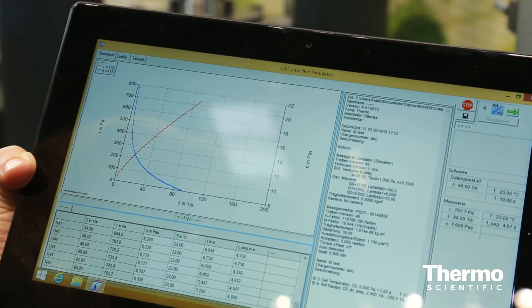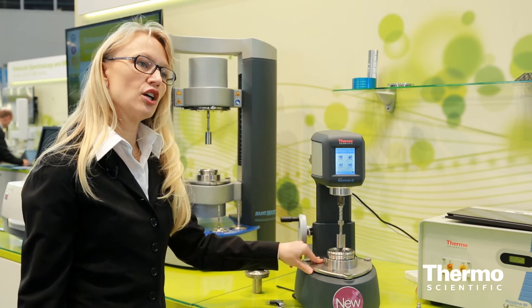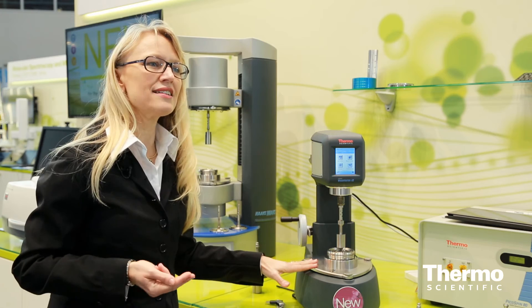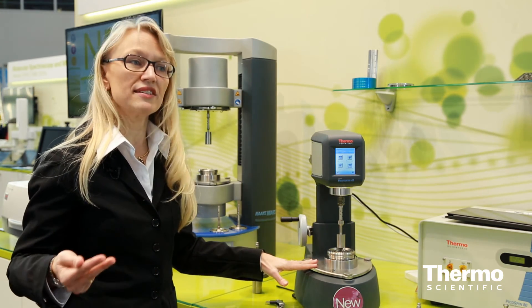The measuring geometries and the temperature control system are equipped with the so-called Connect Assist functionality. Last but not least, we have a new functionality called Temperature Assist, which is available for the Peltier element and guarantees very fast temperature control of the real sample temperature. For more information, please visit thermoscientific.com/ViscoTesterIQ.